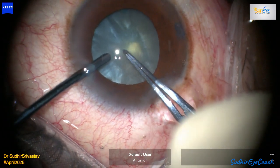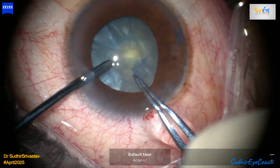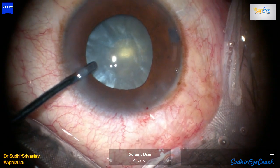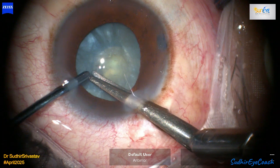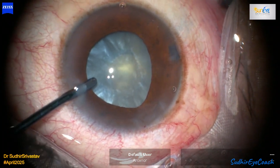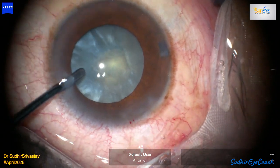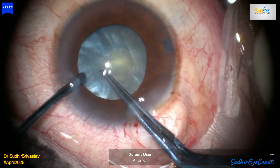This case is a good reminder that every cataract surgery is different. No matter how experienced we are, unexpected situations can arise and we must stay calm and adapt in that particular moment. So watch the surgical video, enjoy the learning, and share your thoughts in the comments below. If you haven't already, please subscribe to the Sudhir I Coach channel — your support gives us immense motivation and confidence.